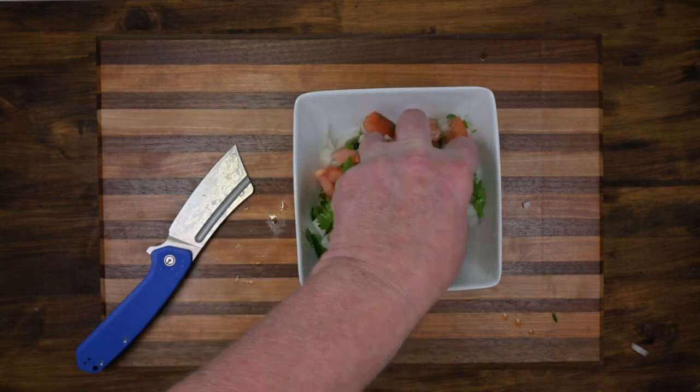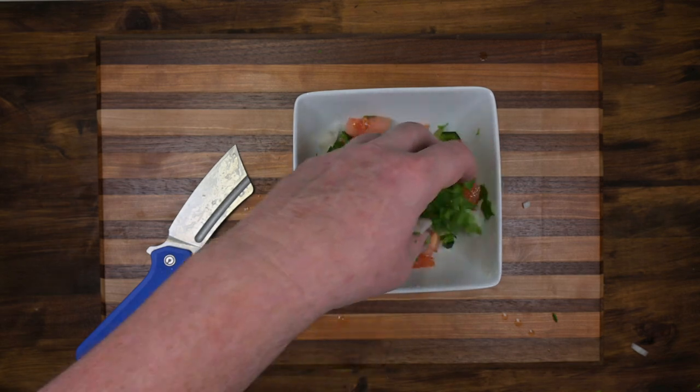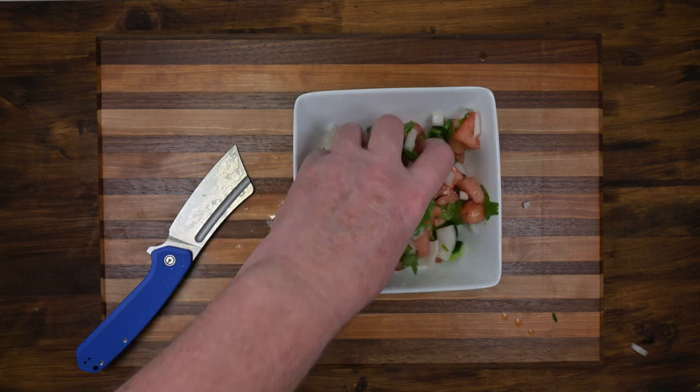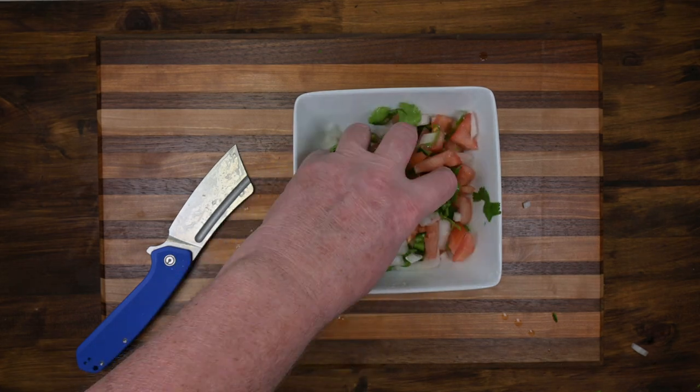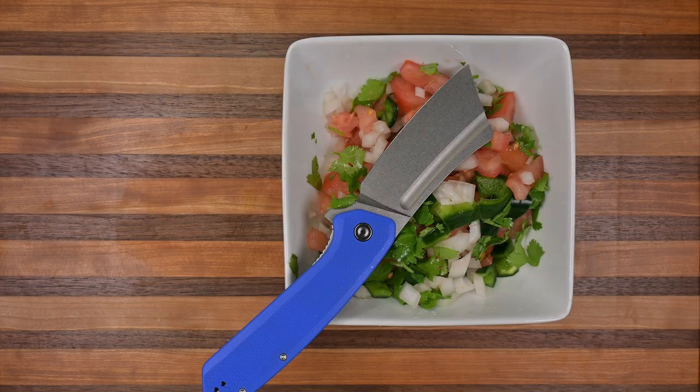Wasn't that fun? Please like and subscribe if you like this type of video. Leave a comment. I think that big knife will do a good job in the kitchen. Stay ready, stay sharp. Thank you for watching — follow me for more recipes. Peace.